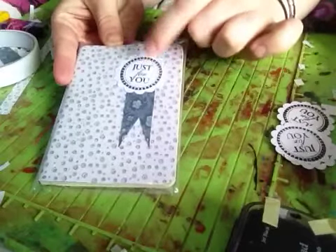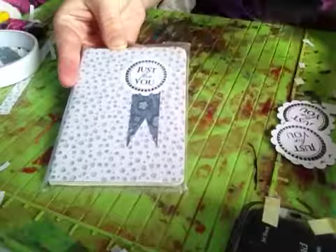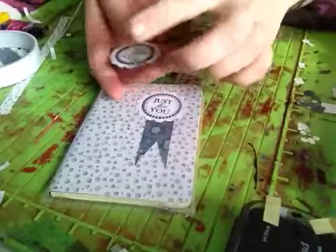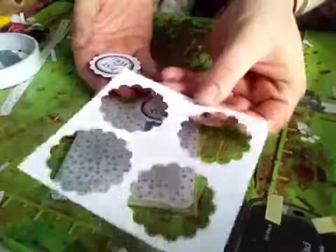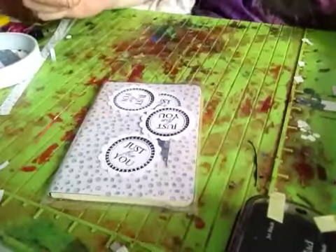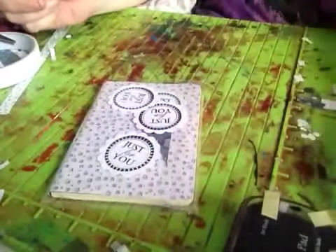I love to use that stamp with that punch because it just comes out really lovely together. So I stamp onto my paper first — that was the paper I used — I stamped them all down and then I just got my scallop punch and they came out.